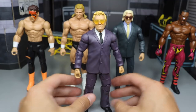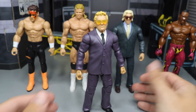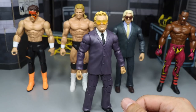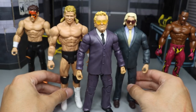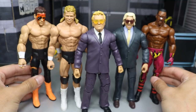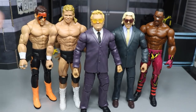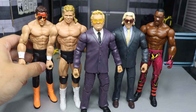J.J. Dillon led and managed the Four Horsemen — he was most known for managing Tully Blanchard, Arn Anderson, Ric Flair, and Barry Windham. He also managed Ole Anderson and Lex Luger for a time. These guys look great and I'm happy with the overall set. The J.J. Dillon figure is probably my favorite part because of the purple suit — you can use it to make customs. Not a bad set at all. If you're a flashback collector who knows J.J. Dillon and likes classic WCW, go pick up this set — Walmart exclusive, so don't forget that.